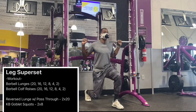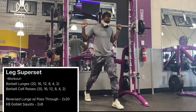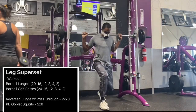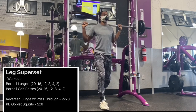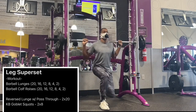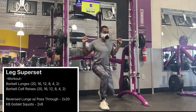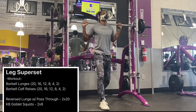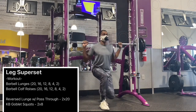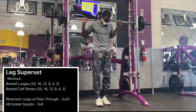Notice the back foot as well. A lot of people like to put the tip of their toe on the ground, but we want to have that ball joint of the back foot secured on the ground. As you come up, it is going to be there to help support and assist the single leg movement, making sure we can get all the way through. It helps stabilize and ensures we are performing this exercise safely and effectively.